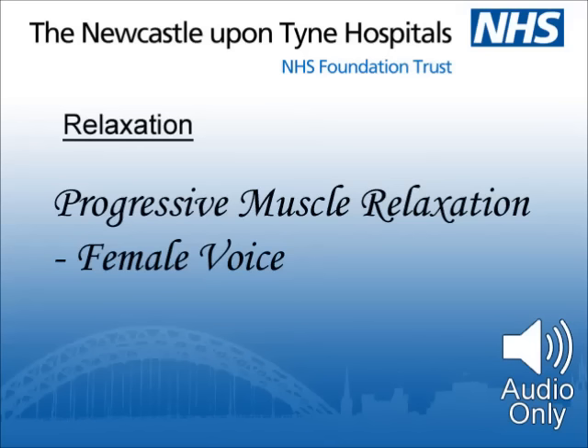And continue to relax. Now I would like you to scan your whole body and see if any tension has crept back in there. If so, let the tension go. And continue to breathe slowly and deeply, breathing in relaxation and breathing out tension.